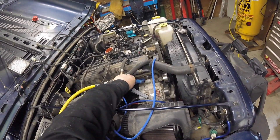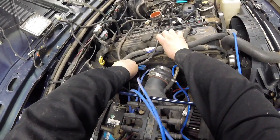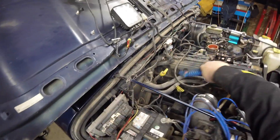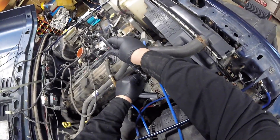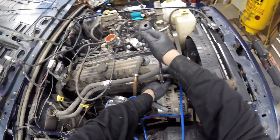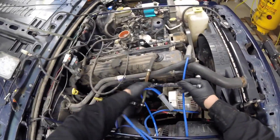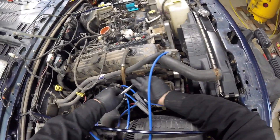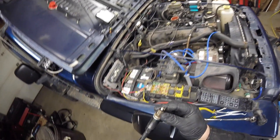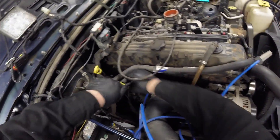Let's blow the spark plug holes out — last thing we want to do is get that stuff in our engine. Dunnage blocks are your friend when taking out all these plugs. We'll have a look at them. Pull them all out. That one looks really good actually — way better than number three, way better.